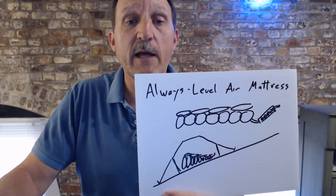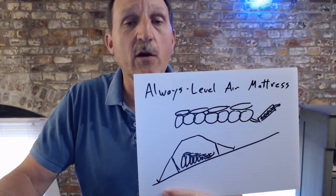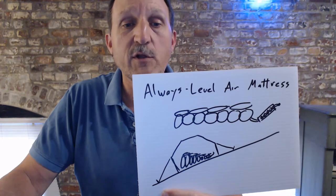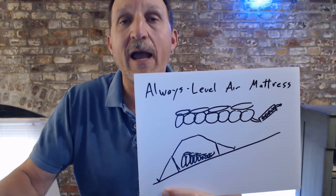If you do much camping, you realize that sometimes you're camping on the side of a hill. So I've got an idea to do a double-layer air mattress where you can selectively inflate the bottom tubes to whatever level you want, and it would level out your air mattress.